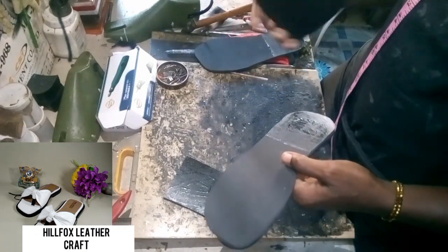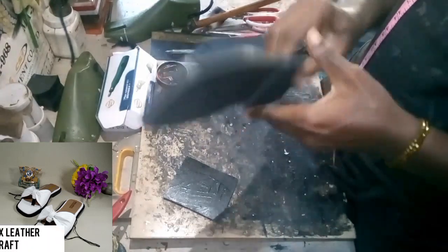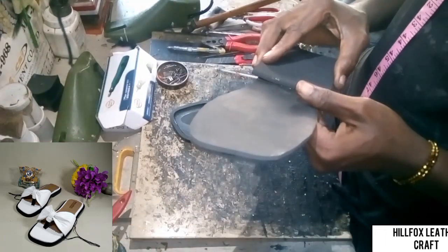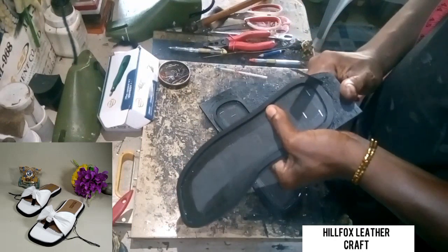Now we are going to attach the welt, and now we are going to attach our heels. After attaching the heels, we cut off the excess.